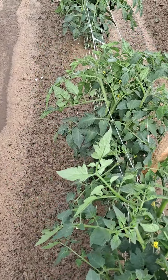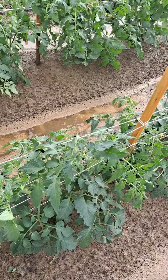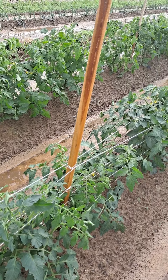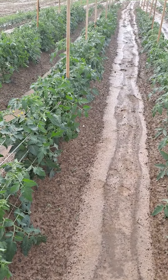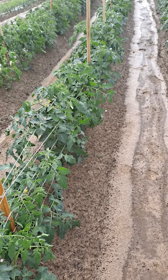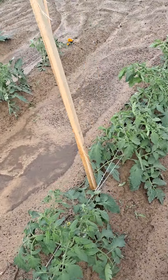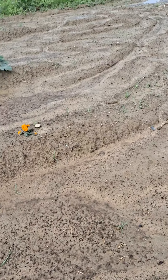The good Lord saved my plants for me one more time. But pulling that dirt up — He gives us knowledge on how to do things, and I just believe this pulling dirt up to your plants is the best way to go. And don't hold back on the cow manure. I want to go on over here and show you some more of my garden.